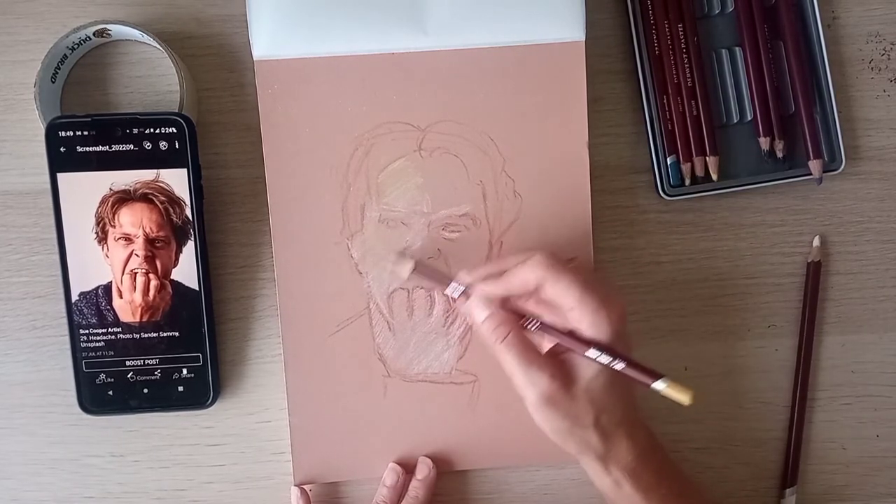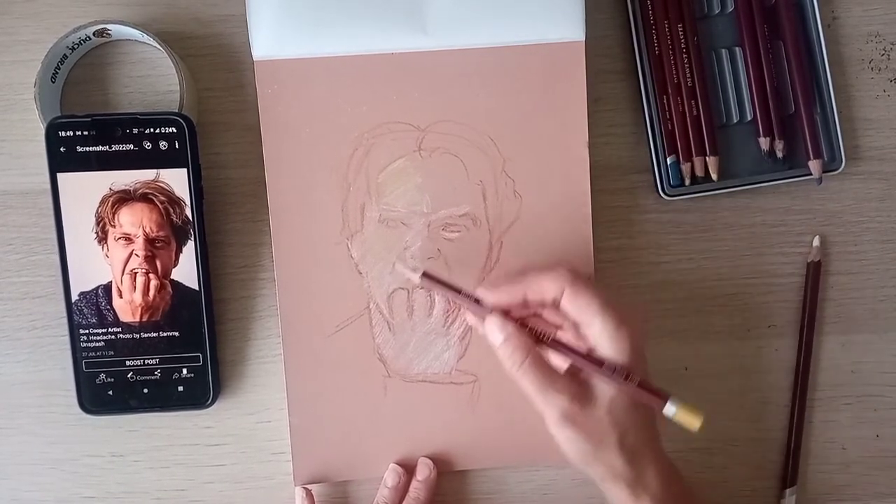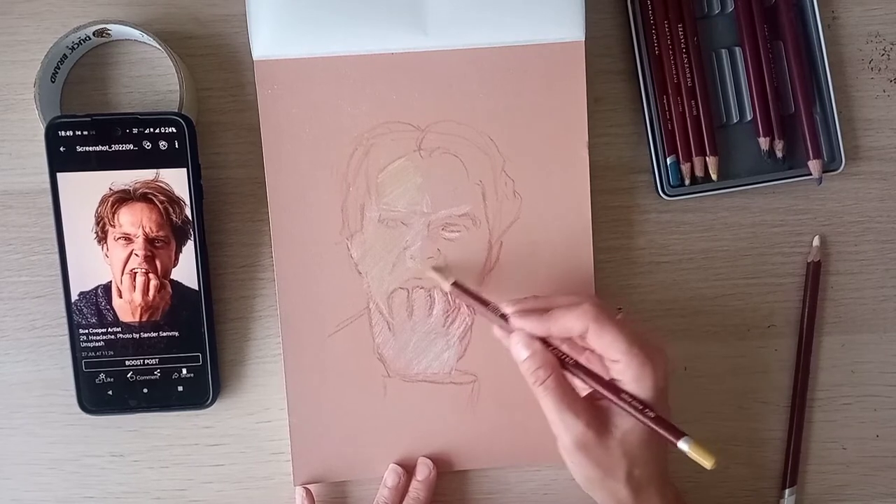This pastel mat is quite interesting — it's almost like fine sandpaper. It's really quite interesting.